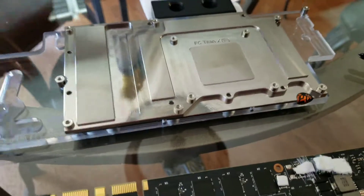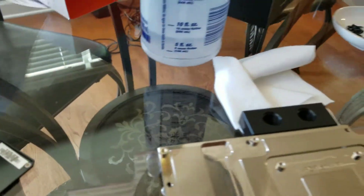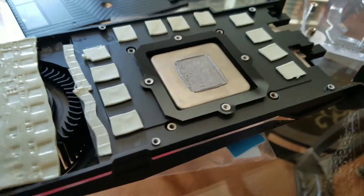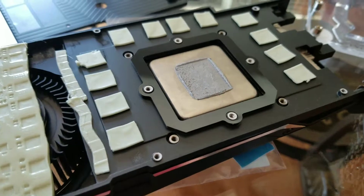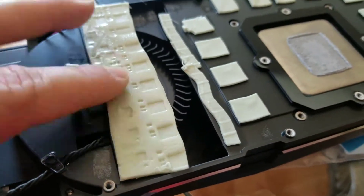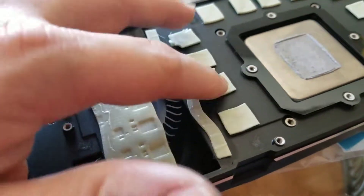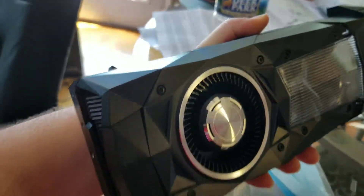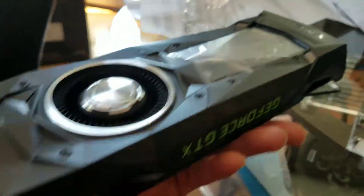This is the cooler — the bottom of it. Sometimes these pads will stick to the graphics card, sometimes they'll stick with the cooler. You get your VRM heat pads right here and some here as well for the power delivery. The other side is just your generic Titan cooler, which we won't be using.